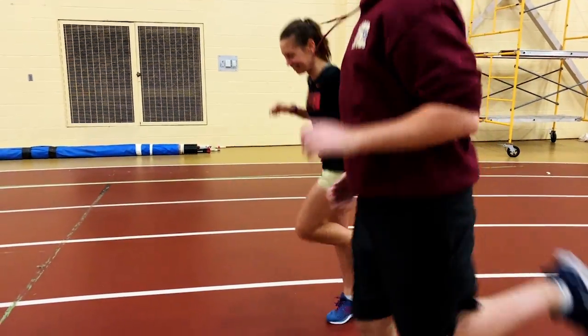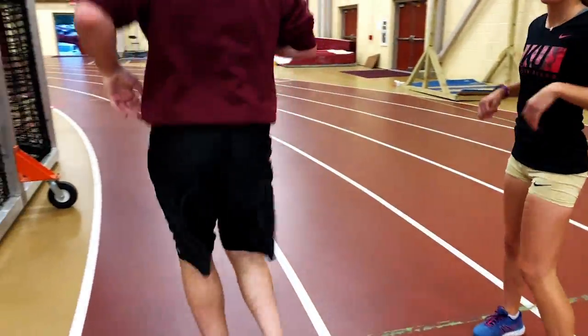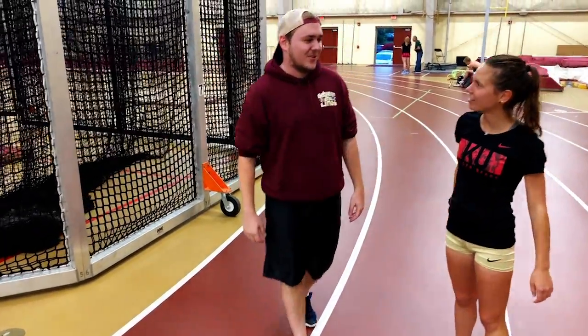Butt kicks. Oh, butt kicks — yes! Oh, I sure do.